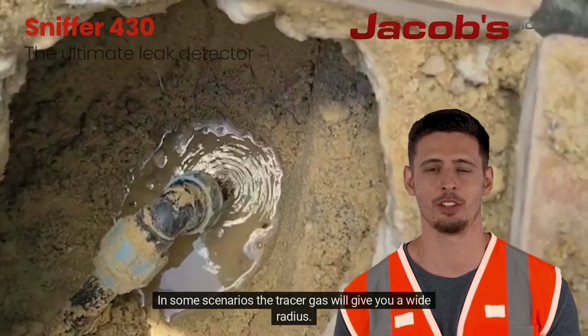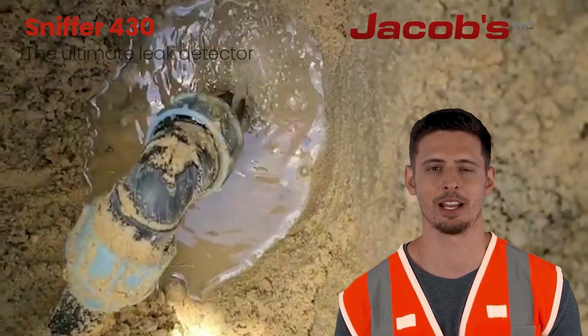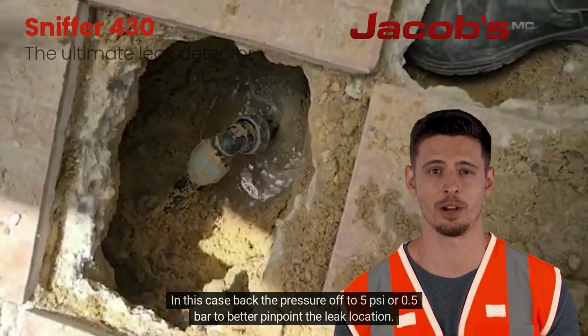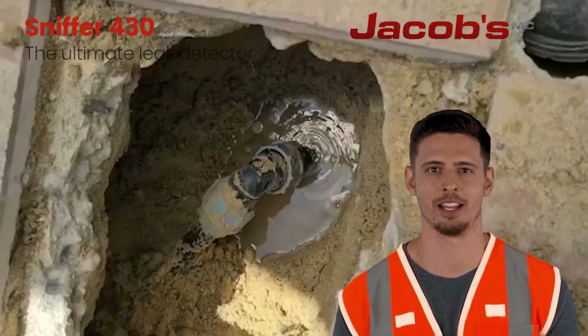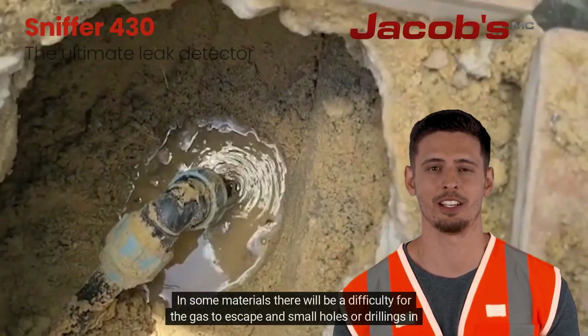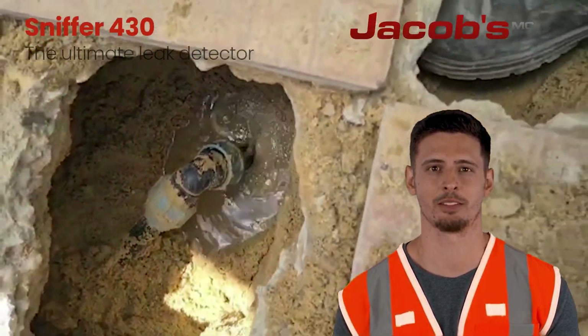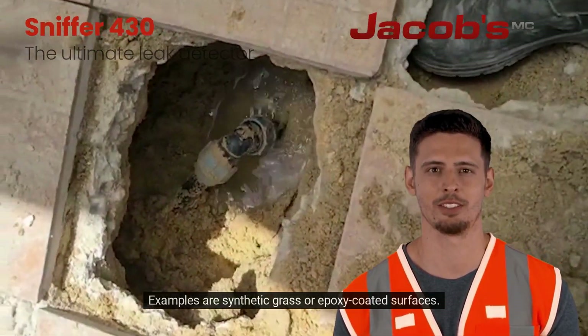In some scenarios, the tracer gas will give you a wide radius. In this case, back the pressure off to 5 psi or 0.5 bar to better pinpoint the leak location. In some materials, there will be difficulty for the gas to escape, and small holes or drillings of the material will be needed. Examples are synthetic grass or epoxy-coated surfaces.